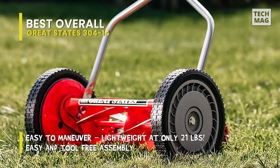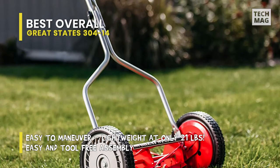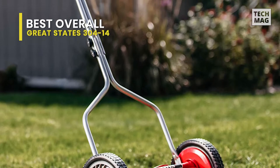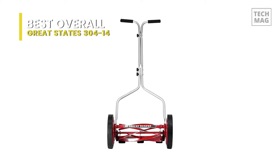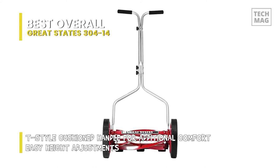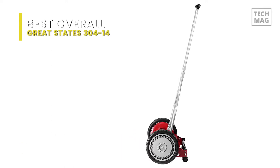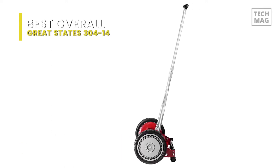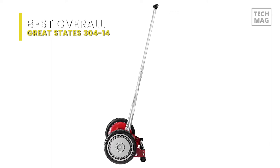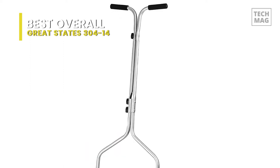A light 21-pound weight suggests it's plenty maneuverable, even for older and younger users, and a five-blade ball-bearing reel means the blades spin up on a dime and keep spinning without slowing down. Durable and affordable, the blades are built of alloy steel coated with an enamel that keeps the reel sharp, although you'll still have to hone the edges occasionally. You can purchase a sharpening kit or get the reel sharpened professionally and without too much trouble at your local hardware store.